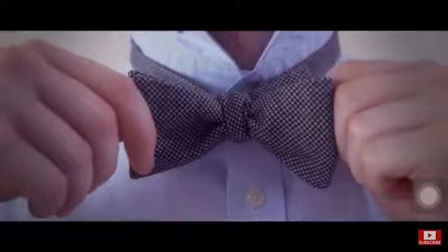An important note: a self-tied bow tie will never be perfectly symmetrical. That is part of its charm.